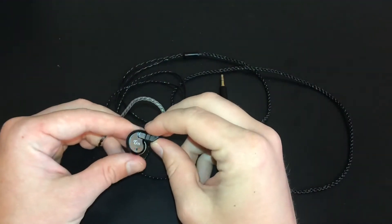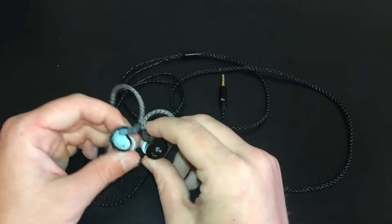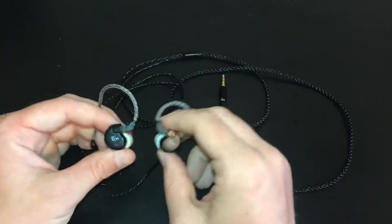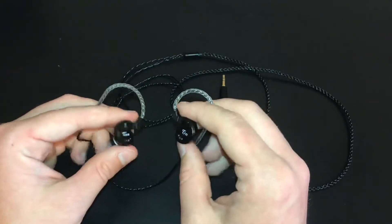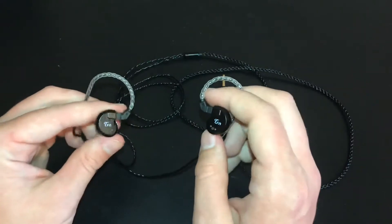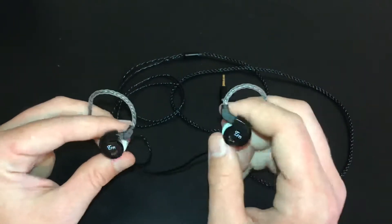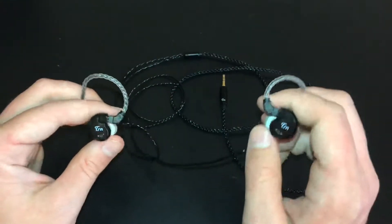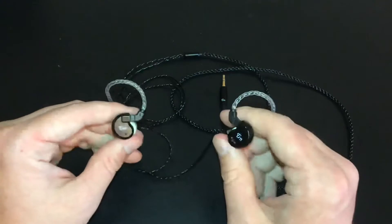These are the in-ear monitors I've been using for about a year — these are the TRN V80s. Before I get into my review and talk about these and all the specs, I do want to say that I am not paid by anyone or this company to talk about these or even do the giveaway. These are just a product that I strongly believe in, and because of your support of the channel, that is why I'm able to do this giveaway.